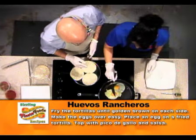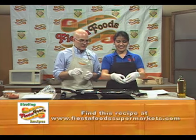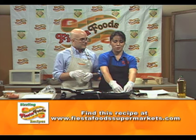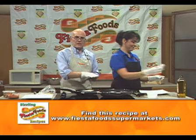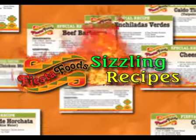You can find these recipes on CapricadeViewTV.com or FiestaFoodSupermarkets.com. I love the word huevos. It's huevos — huevos. When we come back, we're going to show you the finished product on Fiesta Foods Sizzling Recipes.